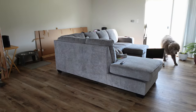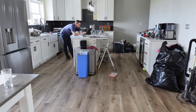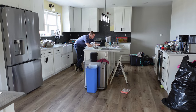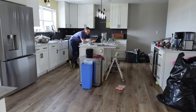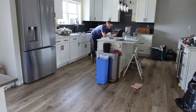Our home is still a bit of a construction site, but with the countertops, cabinets, and appliances in place it is really coming along. We love how the floors warm up the space and make it feel cozy. We're super happy with the finish.